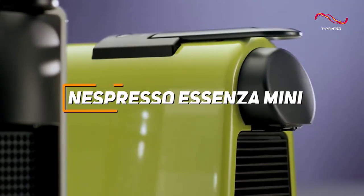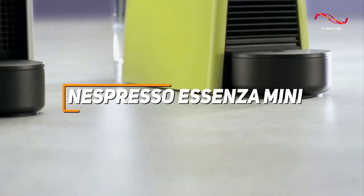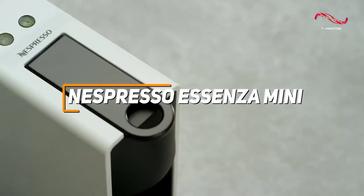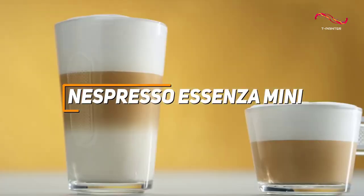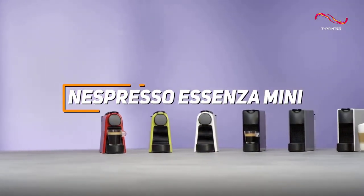The Nespresso Essenza Mini is a compact powerhouse, offering espresso enthusiasts a combination of space-saving design and high-quality performance. With a quick 25-second heat-up time, easy-to-use programmable buttons for two cup sizes, and the convenience of Nespresso's capsule system, the Essenza Mini is a great choice for anyone looking for a Nespresso machine.